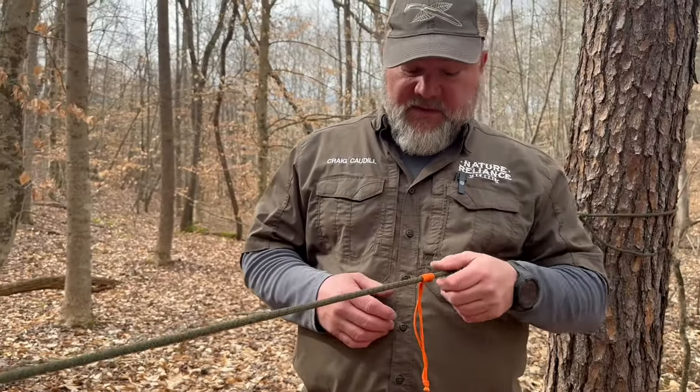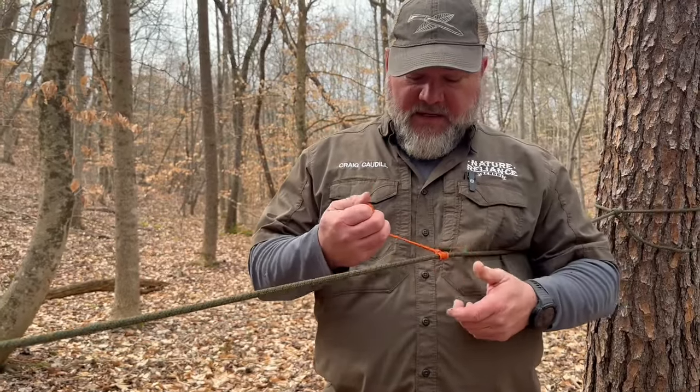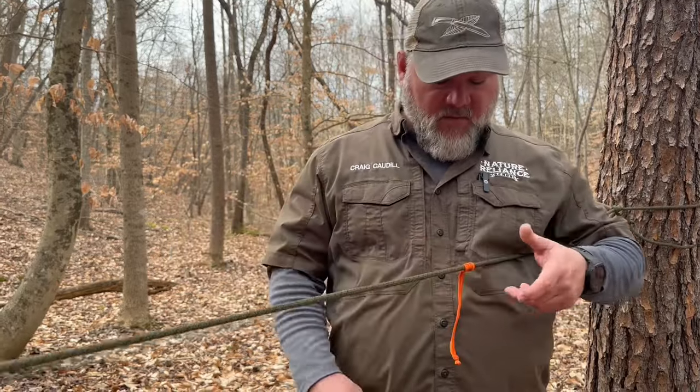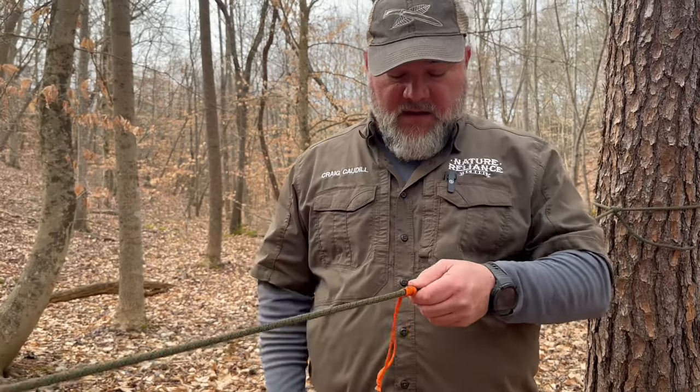The beauty and usefulness of this knot is that you can slide it where you need it to be, and then when you pull tension on the tail, it tightens down. Once you take tension off, it'll slide again. You'll probably want to dress it up again every time you do that.